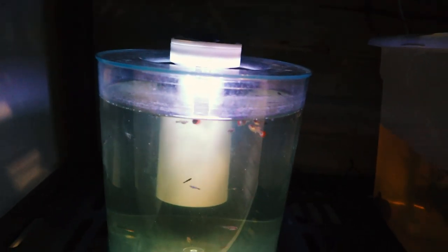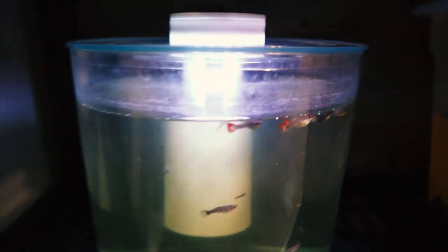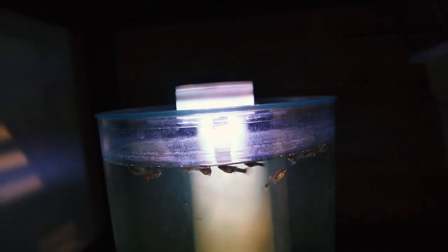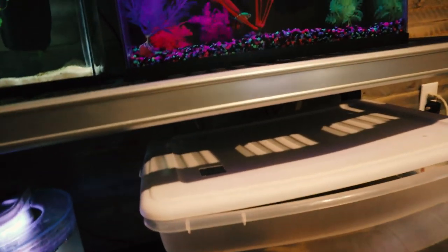Moving down here, we have the guppy grow-out tank. If you notice, these guppies have gotten quite large and developed their colorful tails on the males — we need to get them separated sooner than later. In the guppy breeding tank everybody looks fantastic. There are some more babies in there that I need to relocate into the grow-out tank soon. All in all, everybody looks great. Let's go take a look at the 100-gallon real quick.